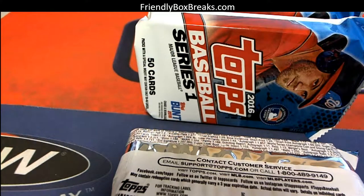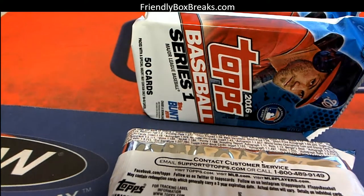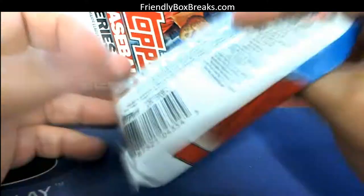Here we go, these are going to be for Douglas M, coming out to you buddy. Let's rip these up real quick and see what you get. Good luck to you sir, Douglas M — these are all coming out to you.